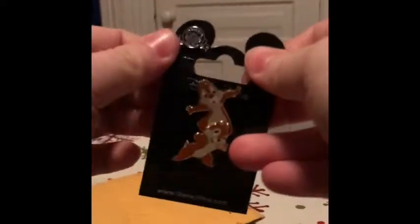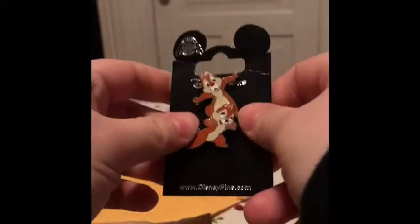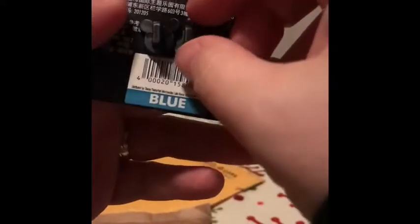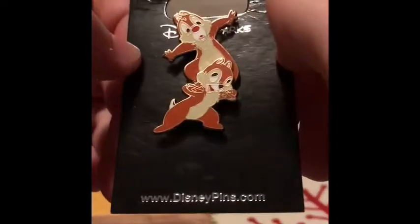All right guys, here we go. Let's do this one — I don't like how she's stuffed this in because now it's all crinkled, but it's cute. Chip and Dale up to their mischief! There are two pin posts, right at a very unique pen — and it's a boot.